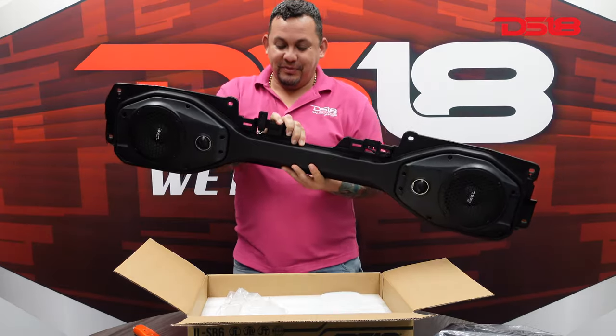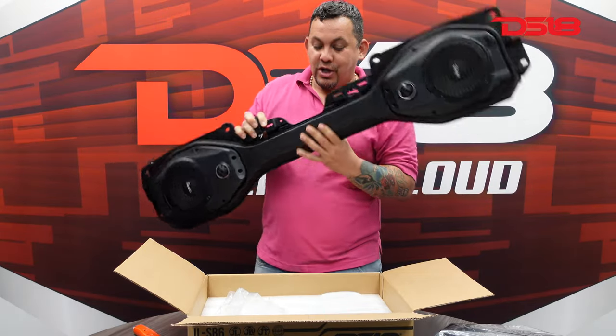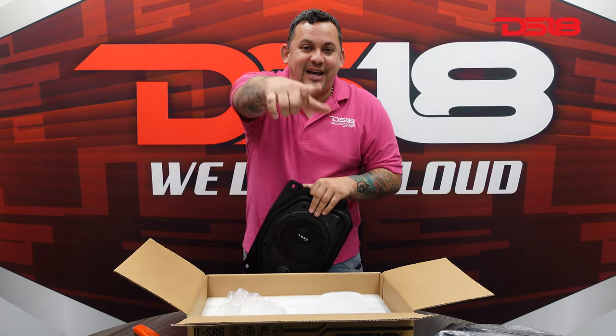Easy plug and play. You unmount your soundbar, you cut it, drill it back together, and you're set to go. So make sure you guys check out the JLSB6. Thank you for tuning in. I'm Mr. DS18, and we like it loud.